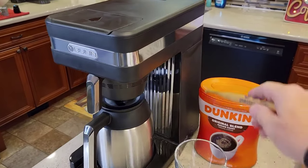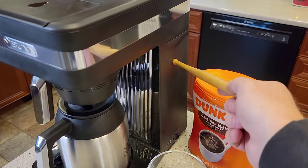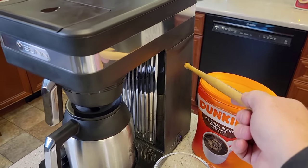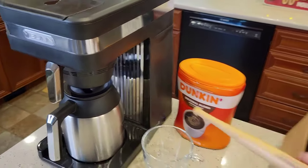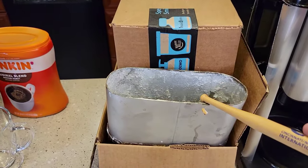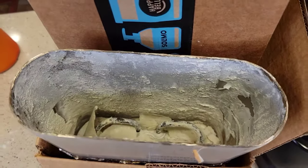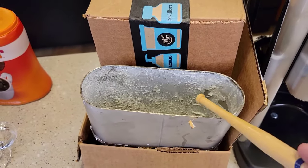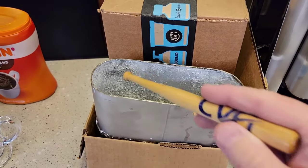A Bunn Coffee Maker has a reservoir in here that is filled with water, and that's what the setup procedure did — we filled that reservoir up with water and it stays hot all the time when that switch is on. Here's what that reservoir looks like in an older Keurig I did a video on. It's filled up with hard water deposits, which is why you've got to stay on top of descaling Bunn Coffee Makers.